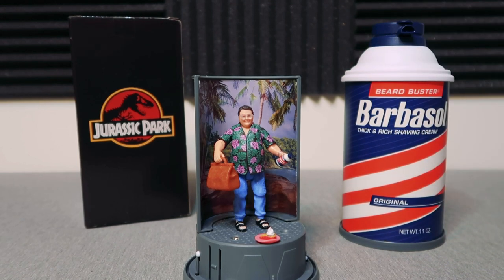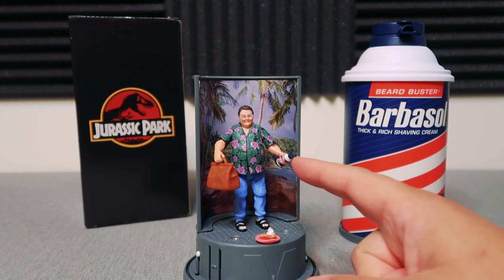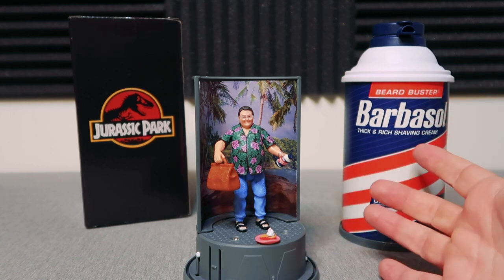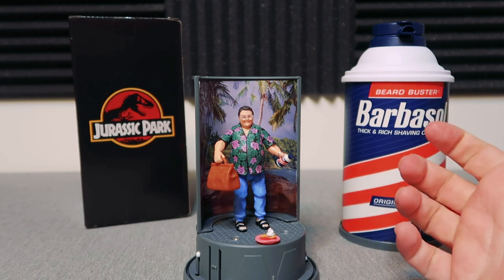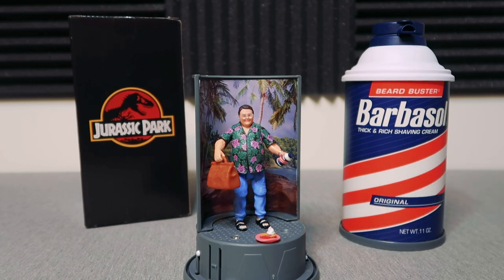One thing I will say is I had a difficult time trying to pose that Barbasol can in the hand, so that's a little tough — good luck to everybody out there trying to do the same. But outside of that, I love this figure, I think it's awesome, it lines up great with all the others, and I am so excited by this exclusive and can't wait for everybody else to have one in hand.